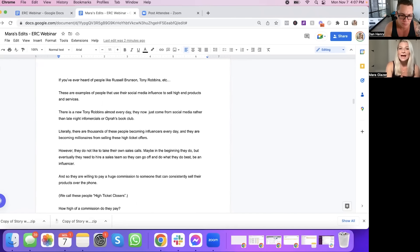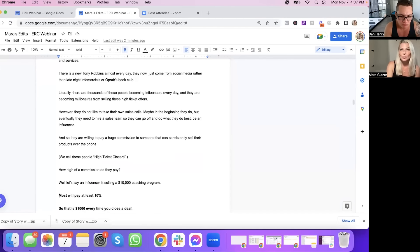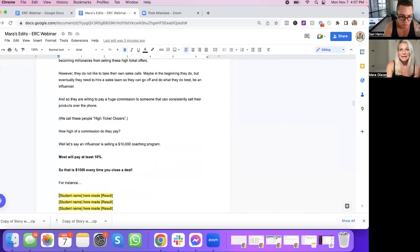"There is a new Tony Robbins almost every day. They now just come from social media rather than late-night infomercials or Oprah's book club. Literally, there are thousands of these people becoming influencers every day, and they're becoming millionaires from selling these high ticket offers. However, they do not like to take their own sales calls. Maybe in the beginning they do, but eventually they need to hire a sales team so they can go off and do what they do best — which is being an influencer. And so they're willing to pay a huge commission to someone who can consistently sell their products over the phone. We call these people high ticket closers."